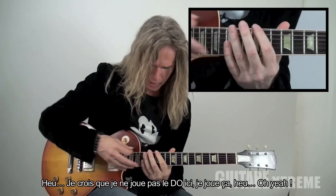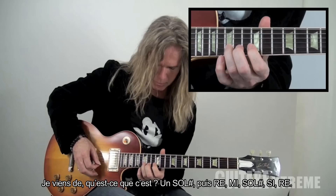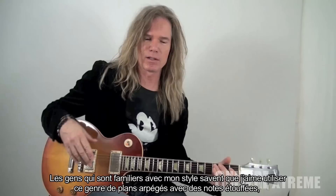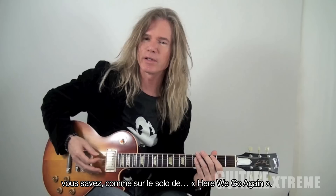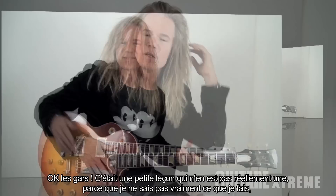I don't play the C here — I play this. I go from the G sharp, D, E, G sharp, B, D — so the seventh. People that are familiar with my style know that I like to do those muted arpeggios — for instance, here I go again in the solo, and there I go again — it's another one of those. It's become a little bit of a trademark for me.